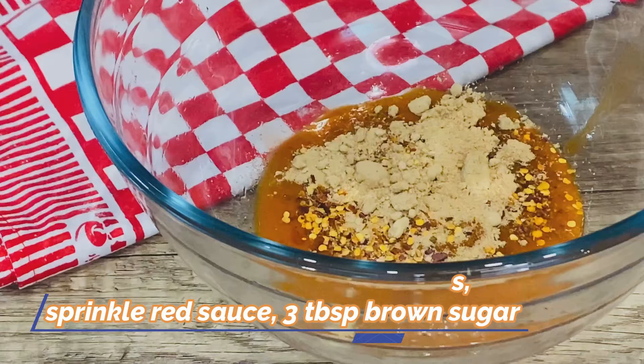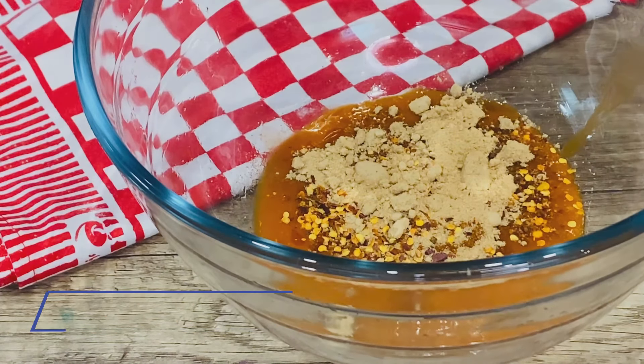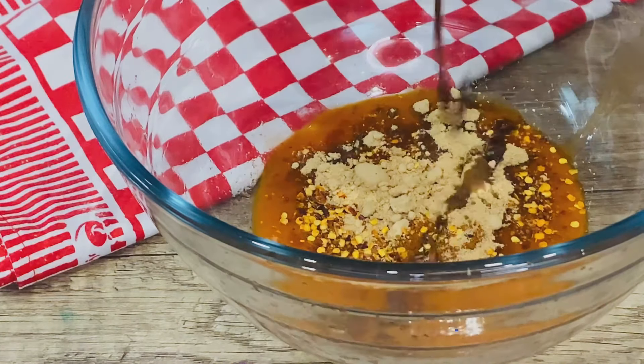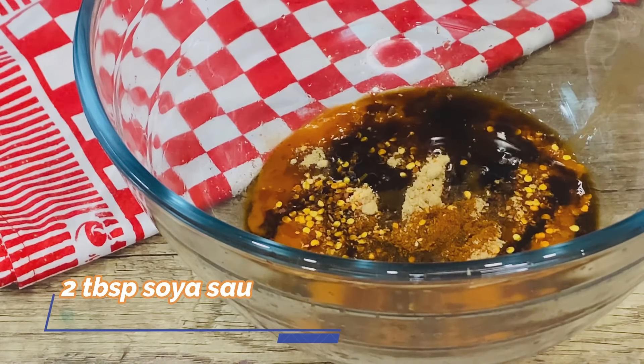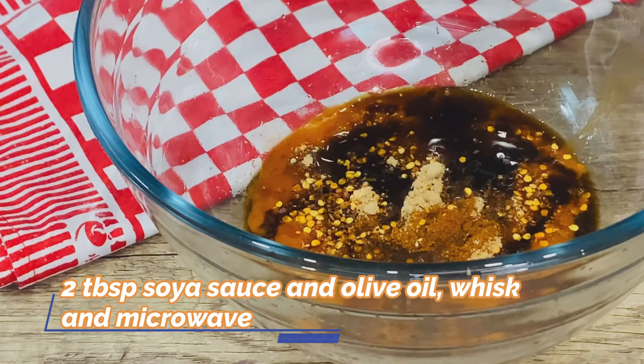To this sauce, add soya sauce and olive oil, and mix everything together.